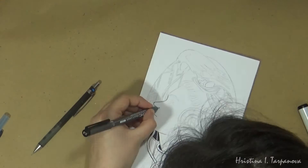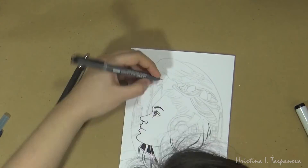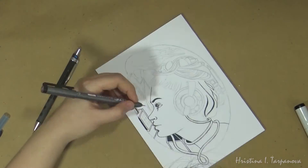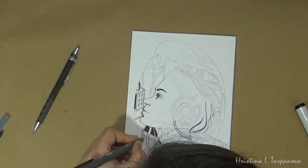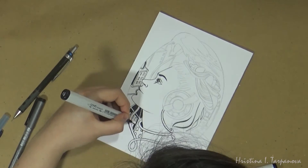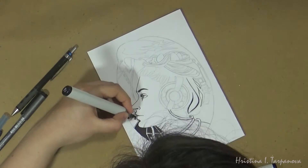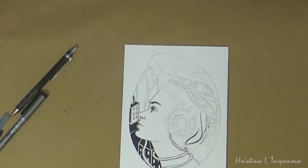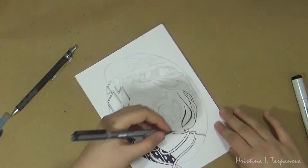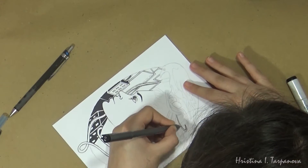Another reason why I use the black fineliner even for things I knew are going to be black from the get-go is that for smaller areas I'd much prefer to color them in with the multiliner than with an actual marker. As much as I have control over the tip of the marker, sometimes mistakes happen and the ink bleeds outside of the line. So I always like to outline everything with a multiliner even if I know it's going to be a large area of black — it just makes me feel better about the edges of the piece.